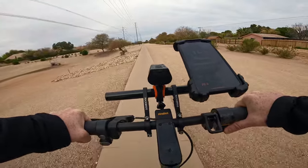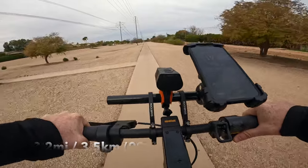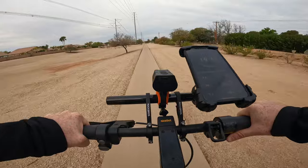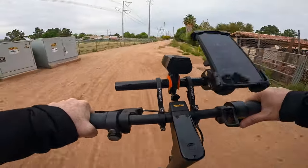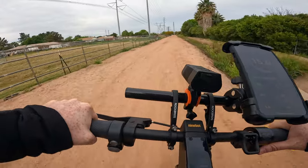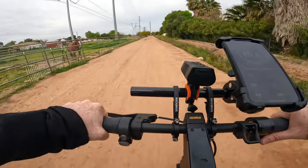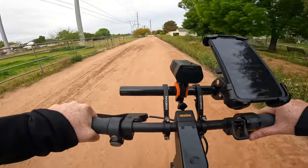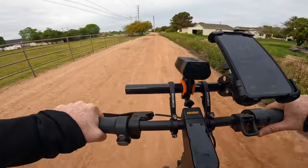Right now we are at approximately 2.2 miles and 99% battery life, so far so good with the Ninebot Max G2. One thing I want to mention is that in my past tests this scooter has gotten really good range. For example, last summer on a completely different course — all paved roads, completely flat — I was able to get approximately 32 miles on a single charge, which was absolutely insane.